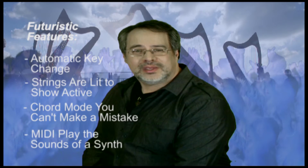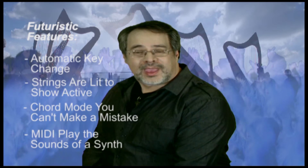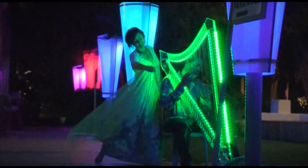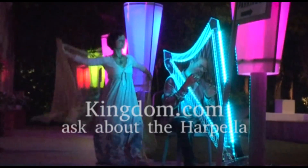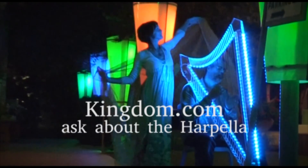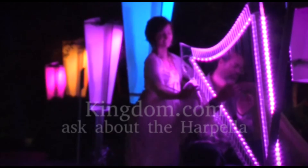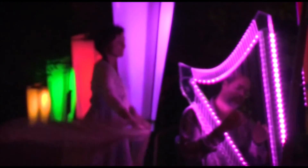And, as a MIDI instrument, it can play the sounds of a synthesizer along with the natural sound of the real nylon strings. The body of the instrument also lights up with the colors of the rainbow. For more information, please contact my friends at Kingdom.com — they are manufacturing and distributing the harpella.